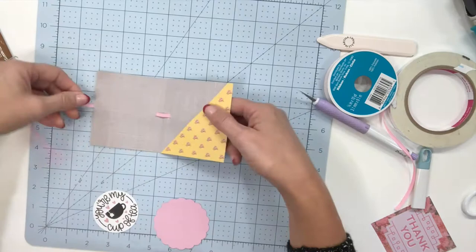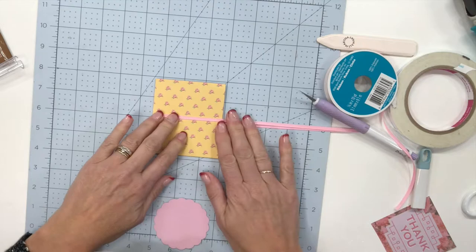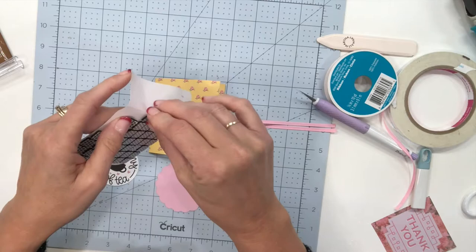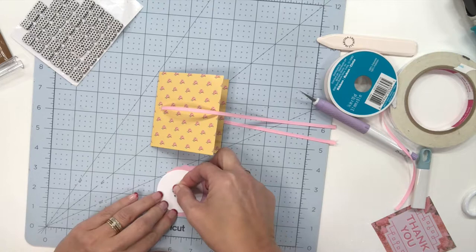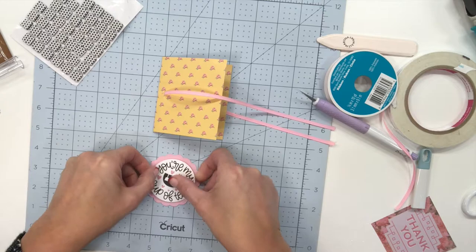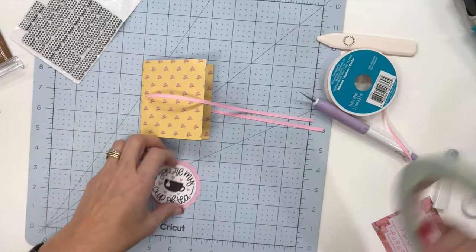Now we've got this as our pocket and this is going to be my cover, so I'm going to bring this across. One thing I didn't show you at the very beginning is I have these cute little pads — they're really thin but they just give a little bit of dimension. I'm going to put that on the back of my little design and then add it to our little circle. See, it just gives it just a little bit of dimension there.